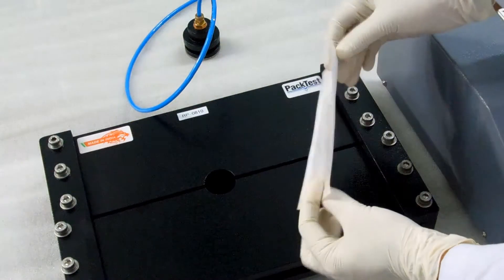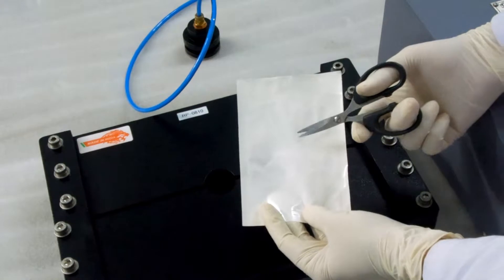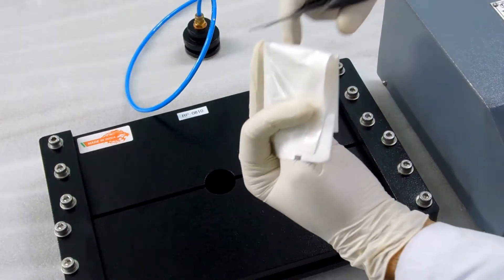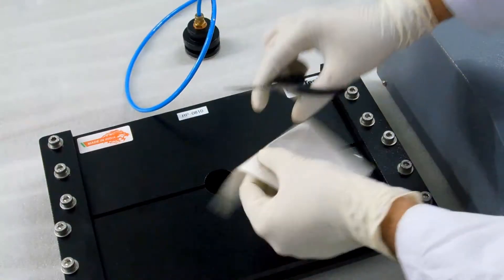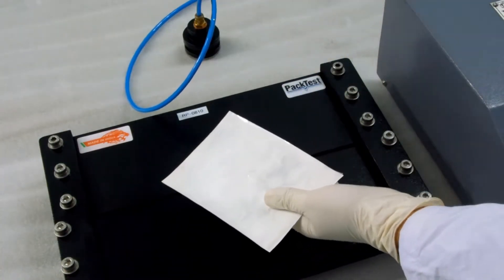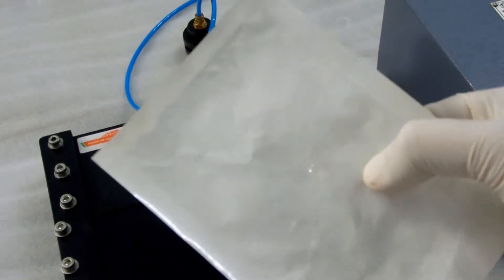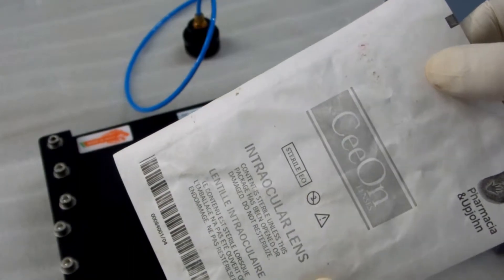Take a sample pouch and make a hole in the center using a pair of scissors. If the pouch has a porous surface like Tyvek, then we need to apply some blocking agent to block the pores. The easiest way is to fix cello tape to the porous side.